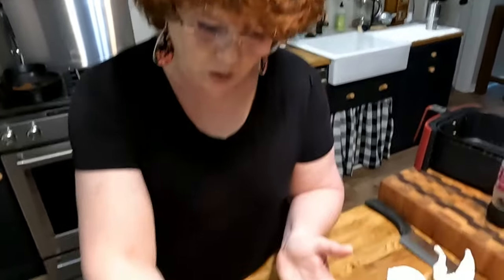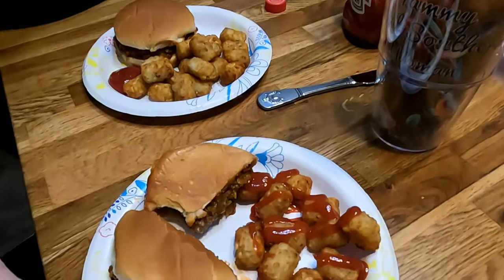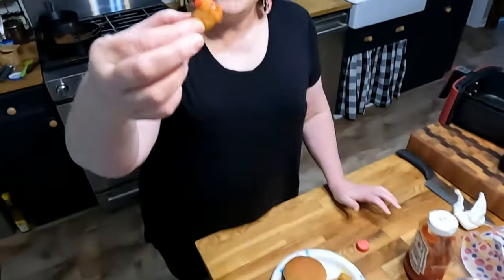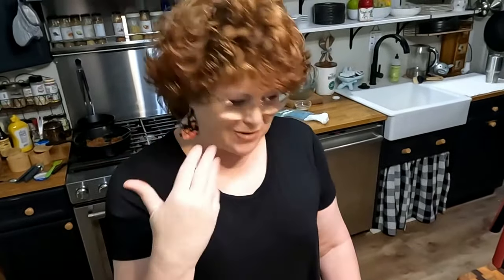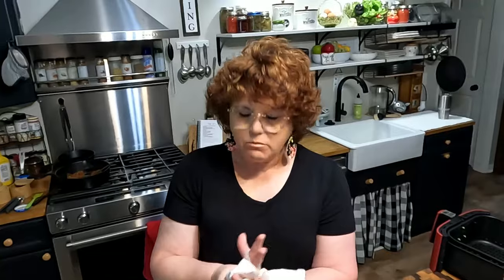Easy on a summer day or any day. Let me show you how crunchy these tots are. Look how pretty and crunchy that looks — good! Y'all have a wonderful day and thanks for watching Collard Valley Cooks, where we cook like our mamas did. Bye, y'all, love ya.